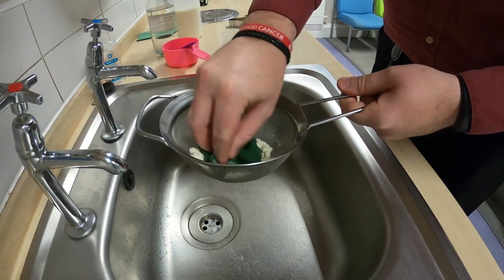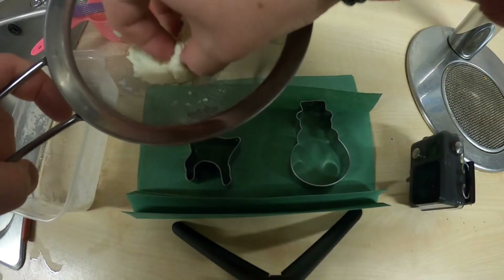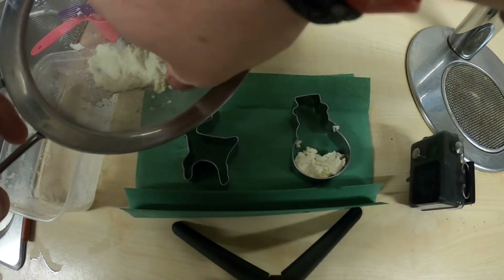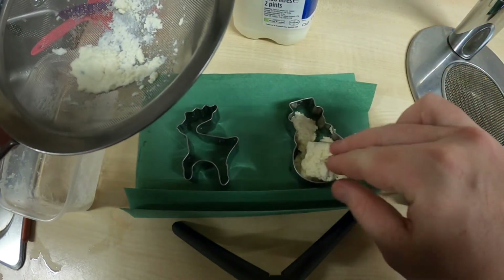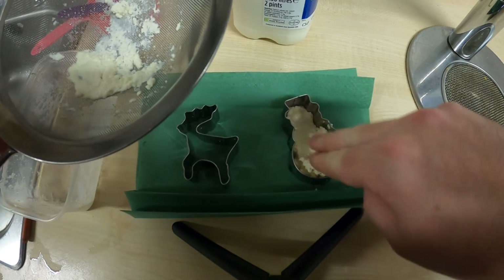This is you now left with the solid casein protein from inside the milk. Take out this solid and squash it into your cookie cutters, pressing it down nice and firm so that it fills the shape of your cookie cutter. This solid feels a bit like tofu or scrambled egg but it's not unpleasant to touch. Once you've pressed it evenly into your cookie cutter, we're going to set the cookie cutters aside for 48 hours.